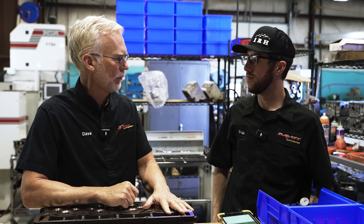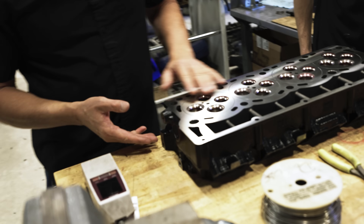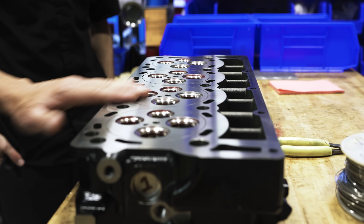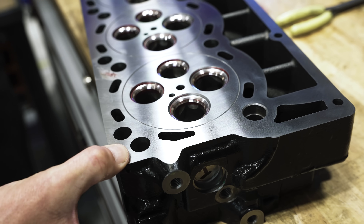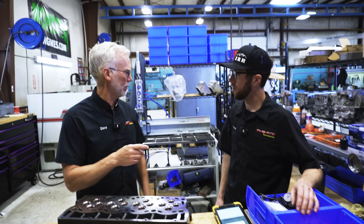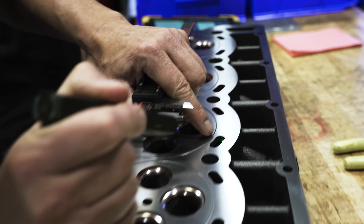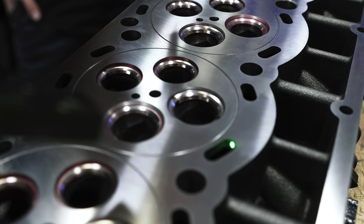We build a lot of diesel motors, so we go through a lot of cores. Diesel heads are often beyond repair — they've been resurfaced too many times. The deck thickness is too thin. When you take metal off the deck of a head, there is a minimum thickness. What we're really worried about is not the overall thickness but the meat here in the water jacket — from the bottom of that water jacket to the deck surface. That is the actual deck thickness you need to be worried about.